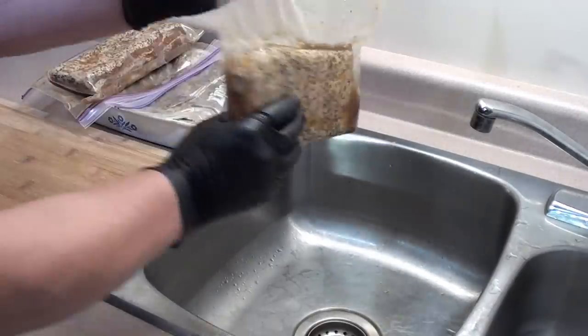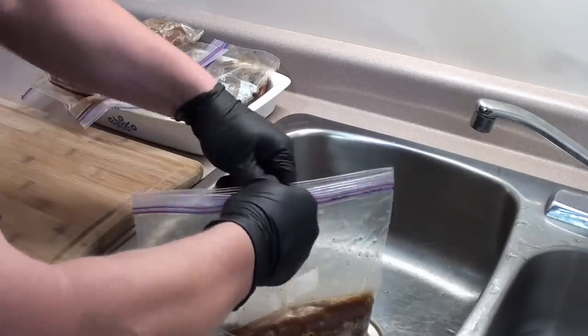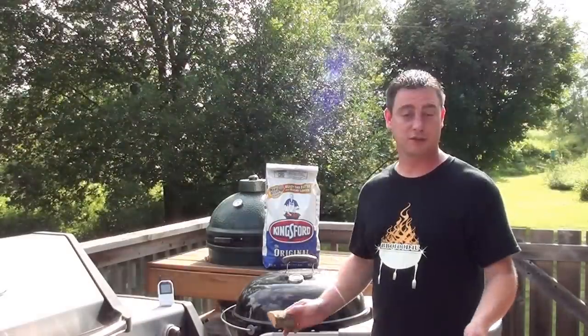Bacon's been in the wet cure for 10 days. Now we're going to take it out, discard any excess liquid, give it a rinse under some cold water, then pat it dry with some paper towel.